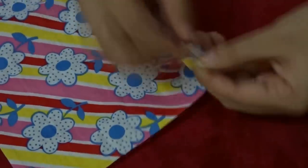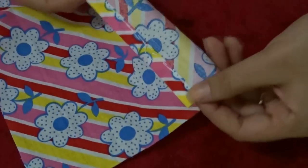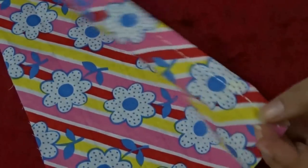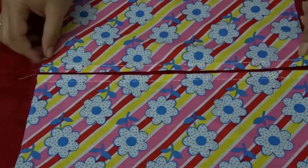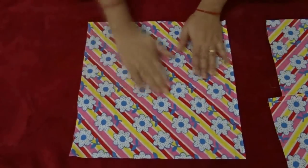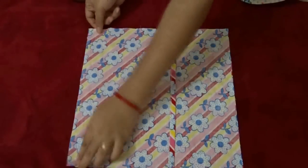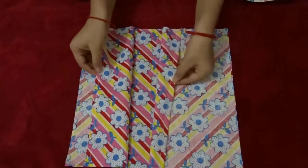Then make some knots and secure it. Here you can see the difference between the wrong side and right side — how the stitches came out. Now that the panels are ready, place the front piece right side facing upward, and on that place both panels right sides facing downward.